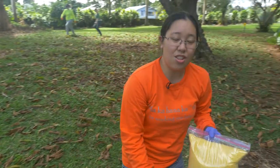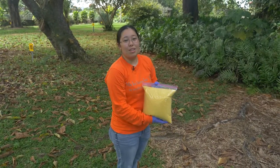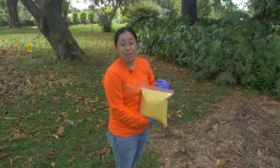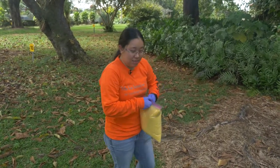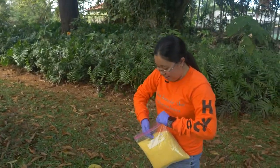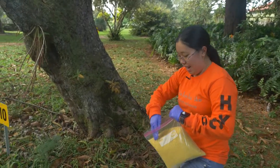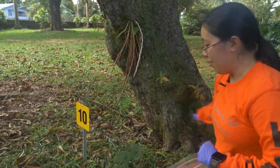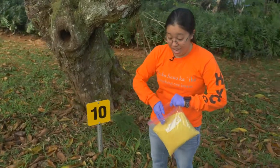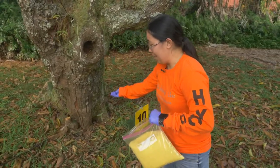Besides the gel bait, the other option is the granular bait. There are a bunch of different brands, but they're all more or less the same — it's corn grit soaked in oil with the insecticide. This is very easy to apply. Unlike the gel bait, of course, I can't get it up into the tree. But all you need to do is take a little handful or use a seed spreader and apply it very lightly. This goes very far — this is about two and a half pounds, so it'll cover an acre's worth. It does change depending on the type of pesticide you're using.